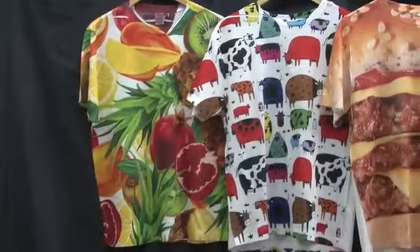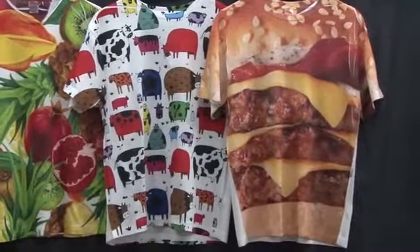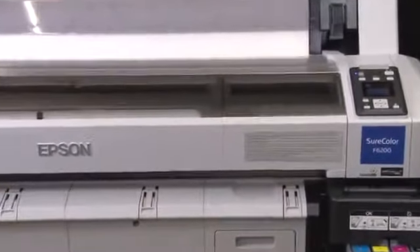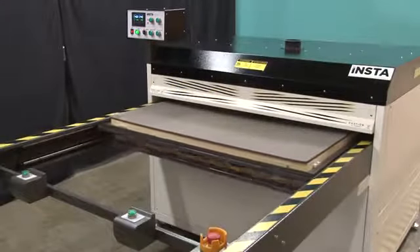For the ultimate in t-shirt printing, dye sublimation allows for unique all-over full coverage printing with no color limitations. Today we'll be using an Epson SureColor F6200 dye sublimation printer with Epson UltraChrome DS inks, along with an InstaGraphic Systems Model 1020 heat press.